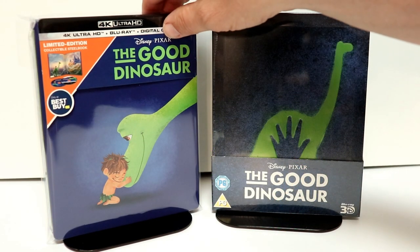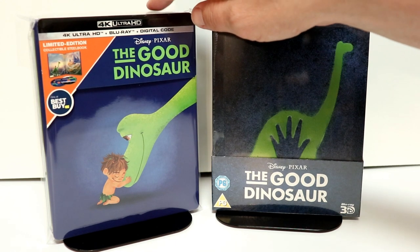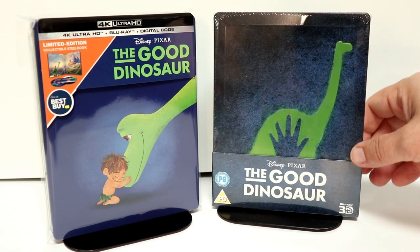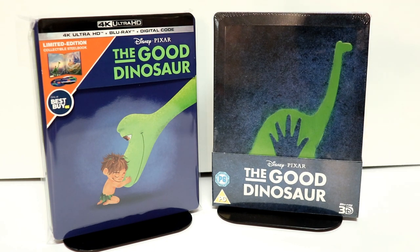I've gone ahead and placed this inside a protective bag. This bag will help prevent it from getting scuffed up on the shelf — I do have a link below if you'd like to check that out. I also wanted to take time to show you this steelbook I got from the Zavvi UK website. This is a 3D version and it's got a nice image on the front.